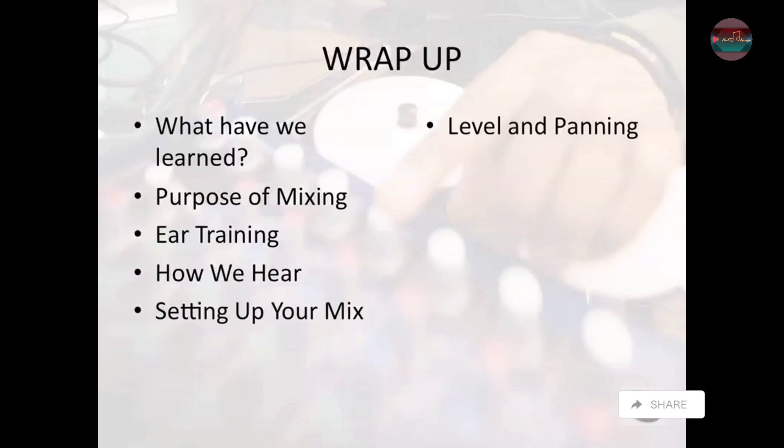Then we also learned about level and panning, how to get all your levels happening, what the purpose of panning is using the stereo field, dynamics, how to use compressors, what are some of the features of compressors, equalization, how to balance the frequencies, how to make things sound better, and how to use it as an effect.